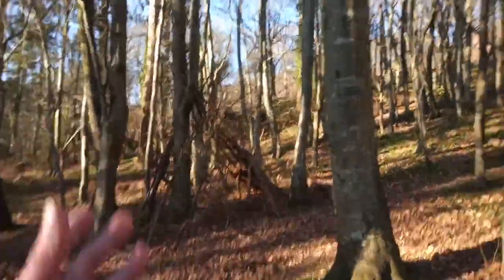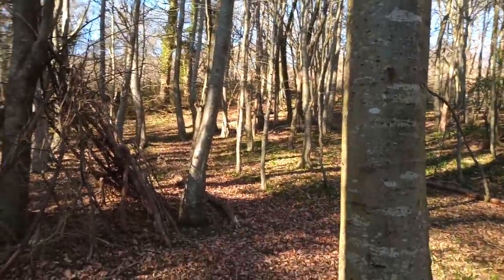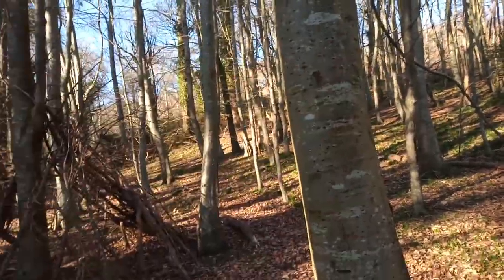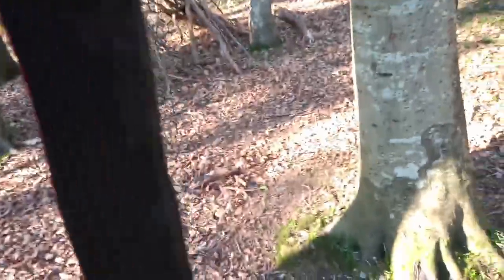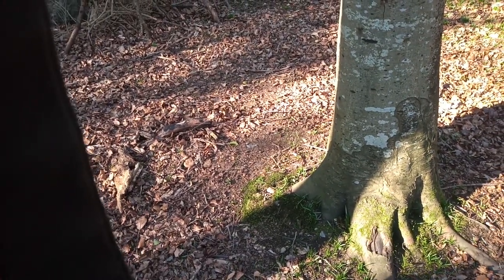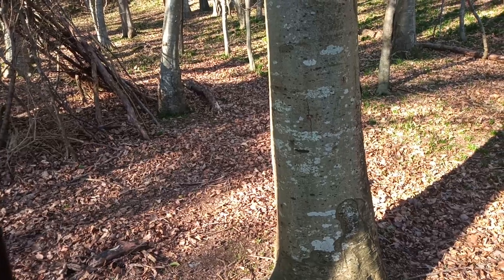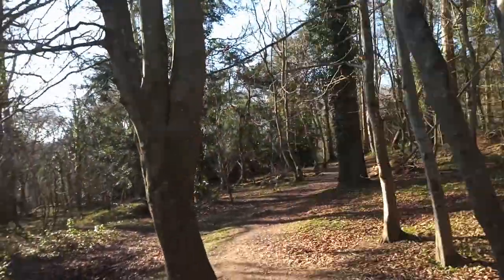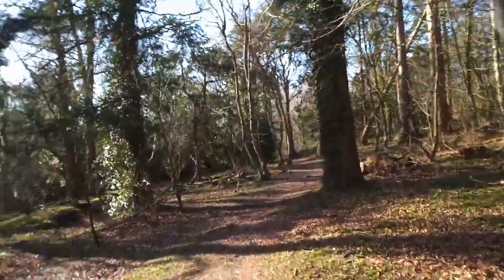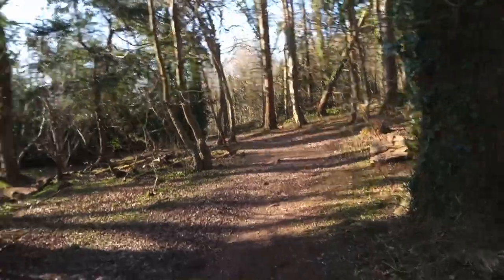I'm going to take some photos of this den where kids have been building. Thinking about those trees - they can be really distracting, so fill the frame. Don't bring in too much background and foreground - just focus on the den. I'm going to shoot this in portrait. It's come out dark - not enough light coming in. Take your time because when we rush we make mistakes and end up with dodgy images, camera shake, blurry objects. Just take your time. If things are coming out blurry, smash up your shutter speed.